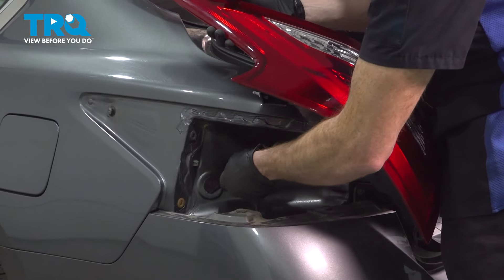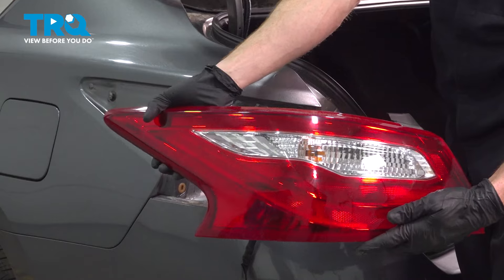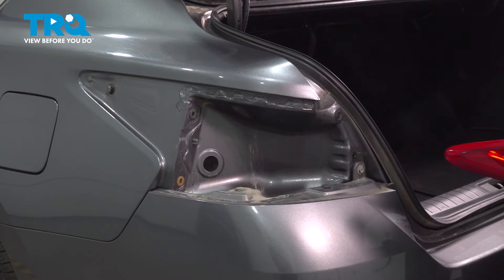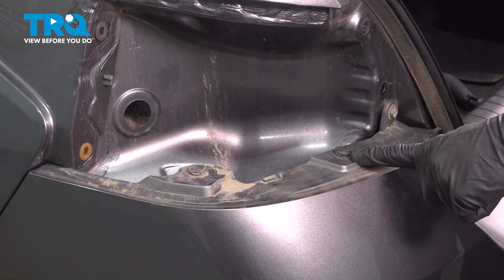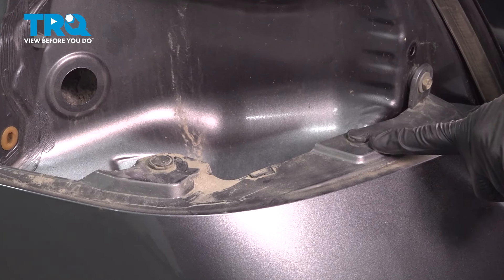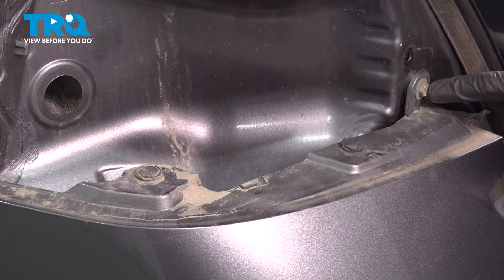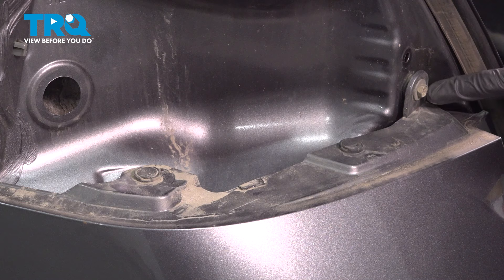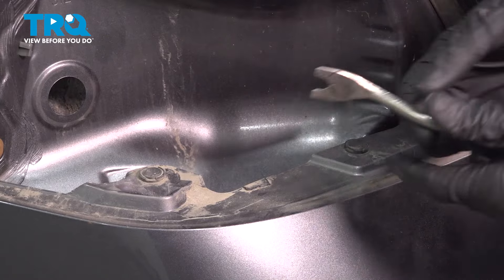Remove your tail lamp assembly. We'll set this aside and do the exact same thing to the other tail lamp assembly. Once you have both of the tail lamps out of the vehicle, continue on inside the tail lamp housing area. You'll find that you have two push clips and one 10mm headed bolt for each side. We are going to leave each of the 10mm headed bolts in place, but remove each of the push clips for now.